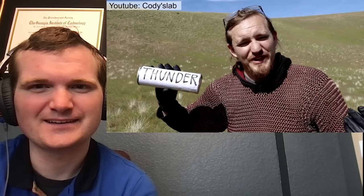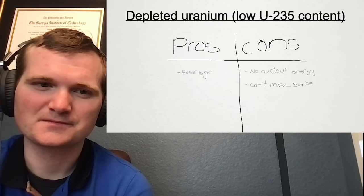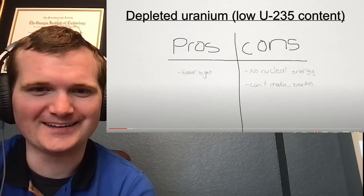His original plan was to buy some uranium ore and then refine it to put into some glass. However, he learned from Cody over at Cody's Lab that the government doesn't really like it when you show how to refine uranium on the internet. Instead, he had to start with an already purified source — he was able to find some depleted uranium. This means it's missing the isotope needed to generate nuclear power or make nuclear weapons. I love this pros-cons list: pros — easier to get; cons — no nuclear energy, can't make bombs.